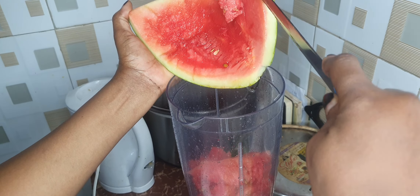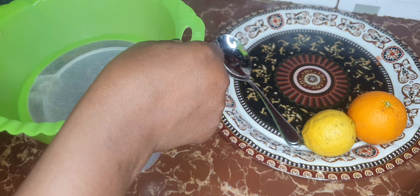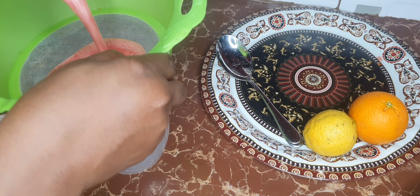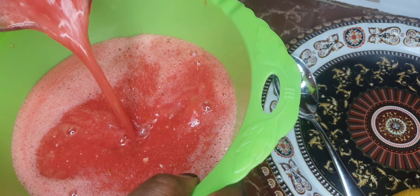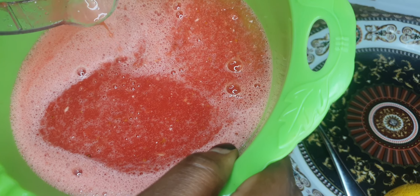Once it's blended well, take it off and sieve your blended watermelon to extract the juice. Once this is done, set the watermelon juice aside.